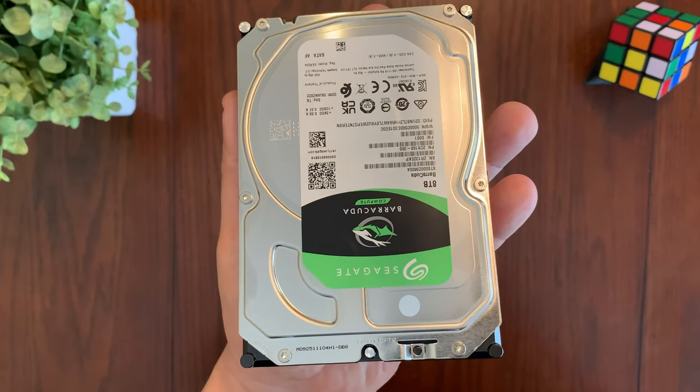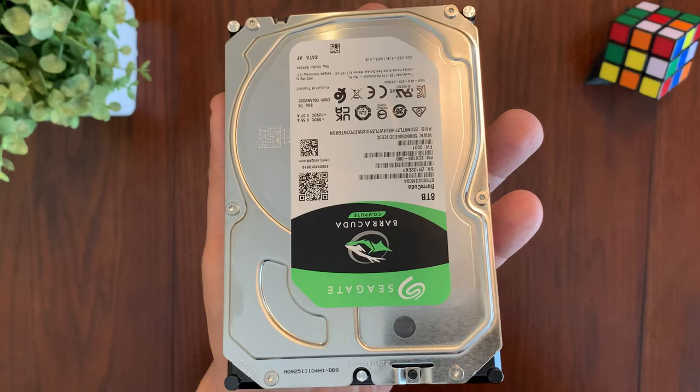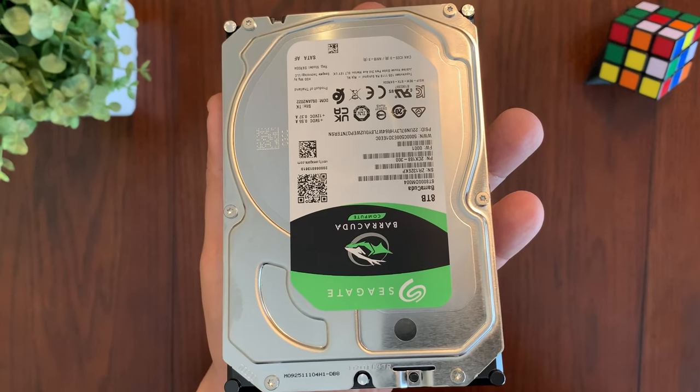It has a sustained data transfer rate of up to 190 megabytes per second, making it perfect for people who need fast data transfer speeds.